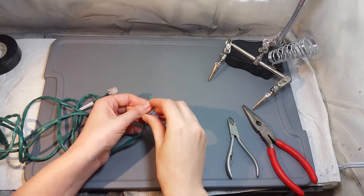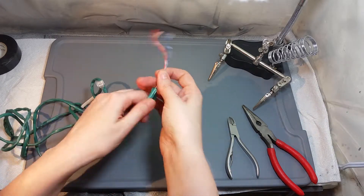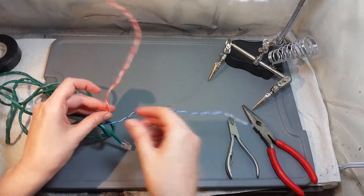Hello Internet, RDLady here! In the previous video I have shown how to do the smoothing and painting of the T-800 model from the Terminator movie series. Now in this video I'm gonna show how to install the electronic parts.